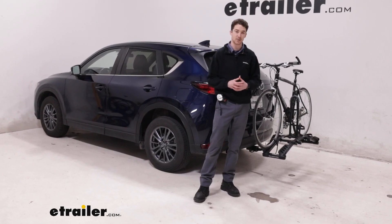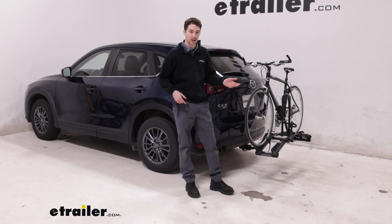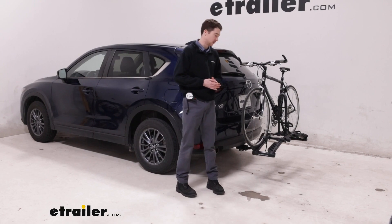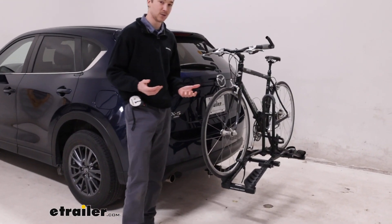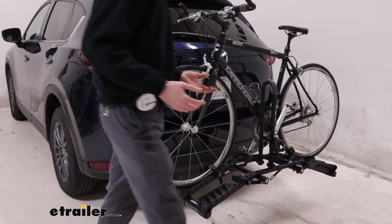Hey, it's Ethan here at E-Trailer. Today we're going to be taking a look at the Hollywood Racks Destination Hitch bike rack and how it fits on our 2021 Mazda CX-5. This is going to be a two-bike platform style bike rack capable of supporting two bikes up to 35 pounds. It's going to be a pretty entry-level bike rack so it doesn't have a ton of features. We'll get into it and see how it works.